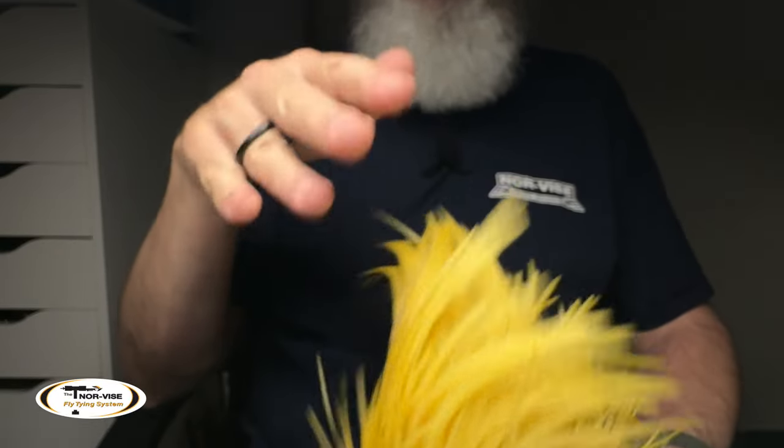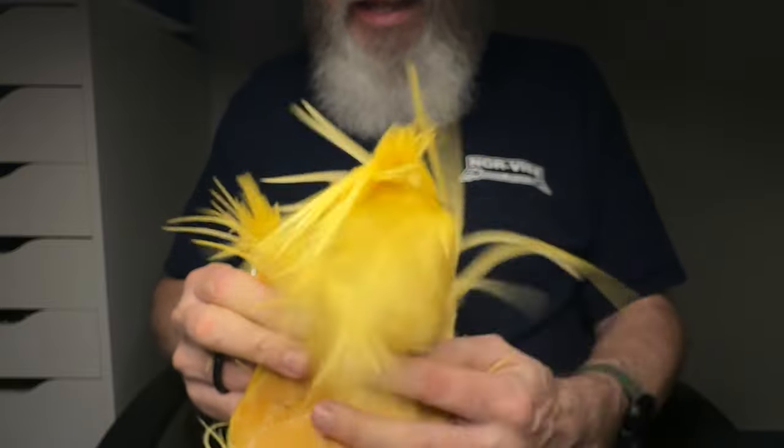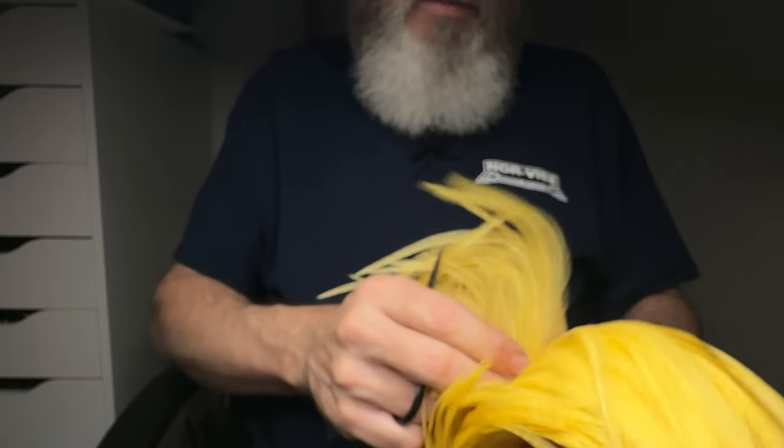Hackle cut wings are a great way to use feathers on your capes that you might not be using elsewhere. Capes come in all different sizes, grades, and colors — just like us as people. This is a great way to maximize and extend your dollar. Let's face it, these things are not cheap, but you want to get the most out of them. One way is finding other uses beyond tails.